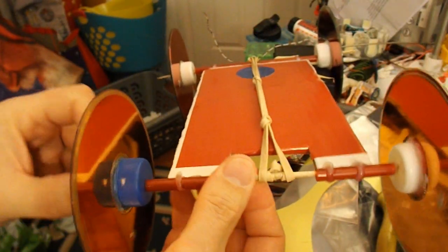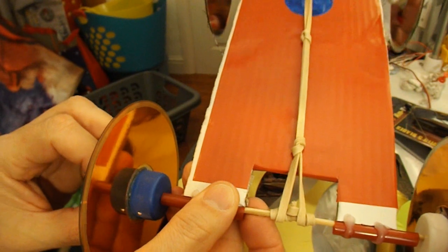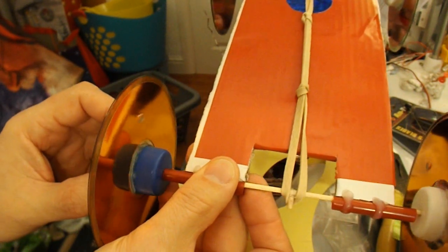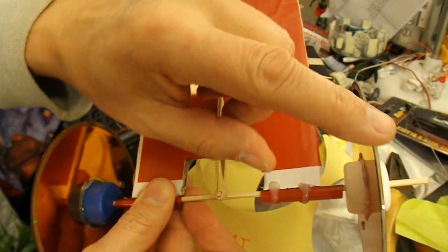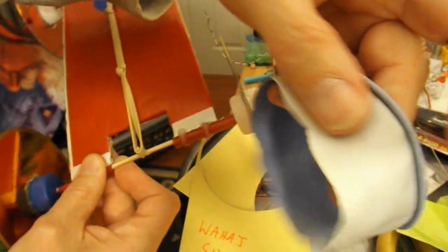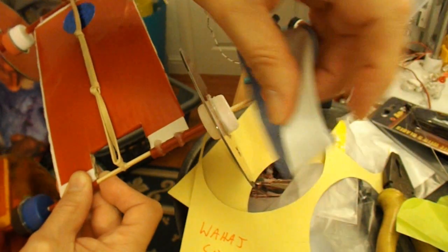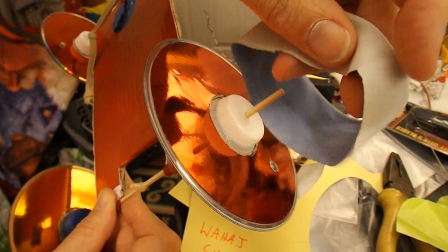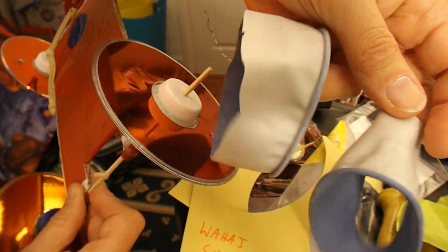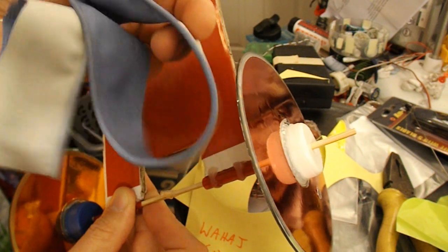Just wind it up at the back, then we'd better go downstairs and test it in the kitchen to see if we can get 5 metres. It's quite a thick rubber band — quite powerful — so we might have to put some rubber tyres on the CDs to give us grip. These are strips of rubber cut from rubber gloves, and I can stretch them over the wheels if needed. We'll try it without first, and if we get too much wheel spin, then we'll try these.